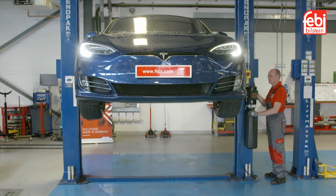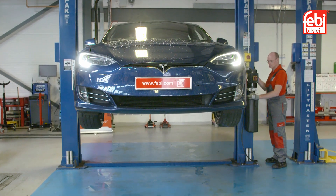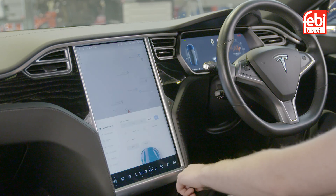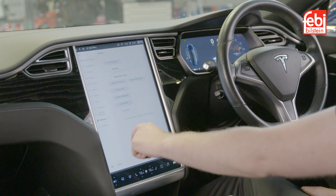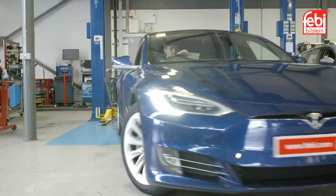When all maintenance work is complete, lower the vehicle and remove the adapters. Deactivate jack mode. Alternatively, jack mode cancels automatically when the car is driven over seven kilometres an hour.